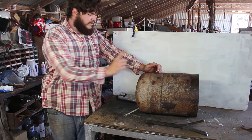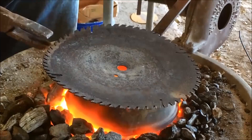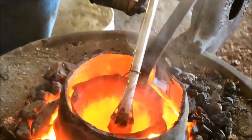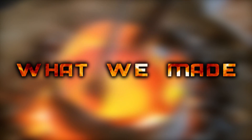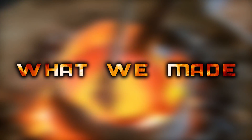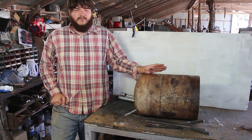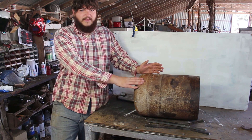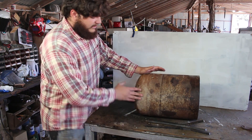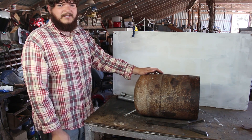A few weeks ago we made a forced air propane torch, and today we're going to be making the forge for that torch. We've got the tank here and we're going to weld some legs on, and then we'll keep going with the next steps.